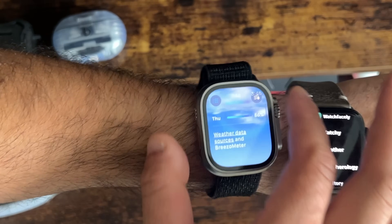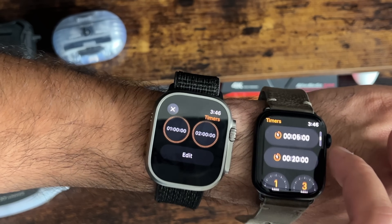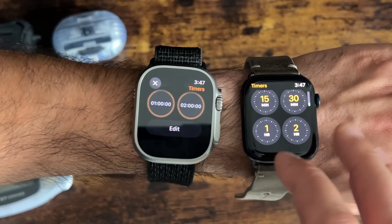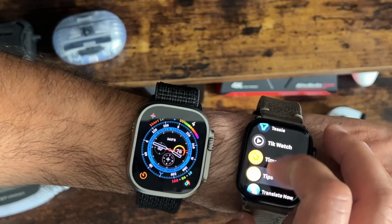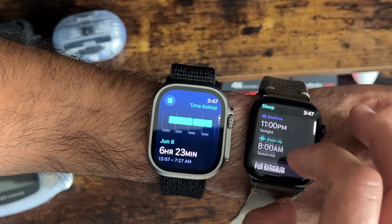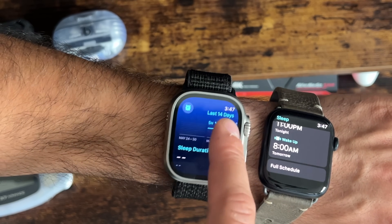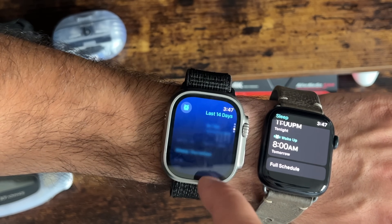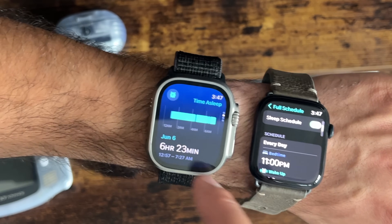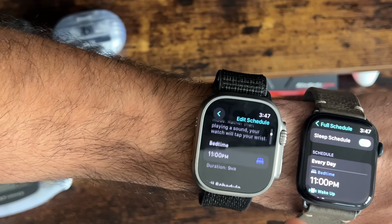The Timer app also got a nice modern tweak. The Sleep app received an update as well — similar to the Weather app, it has a nice glow in the background and shows more data. Before, you had to go into Full Schedule to fine-tune it; now there's a bell icon in the top corner where you can edit your alarm directly.